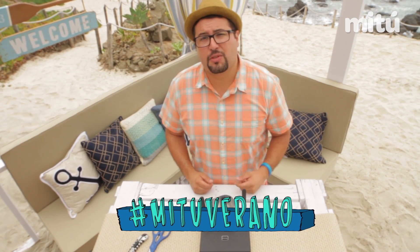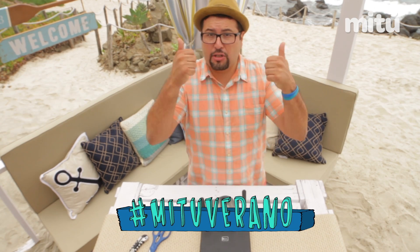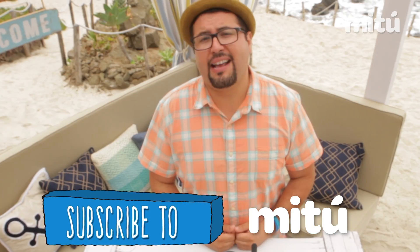That's it guys, that's how you make the Wi-Fi booster. If you try this project at home, make sure you use the hashtag MeTooVerano. Also make sure you subscribe to my channel and MeToo down below. Till next time, see you later.